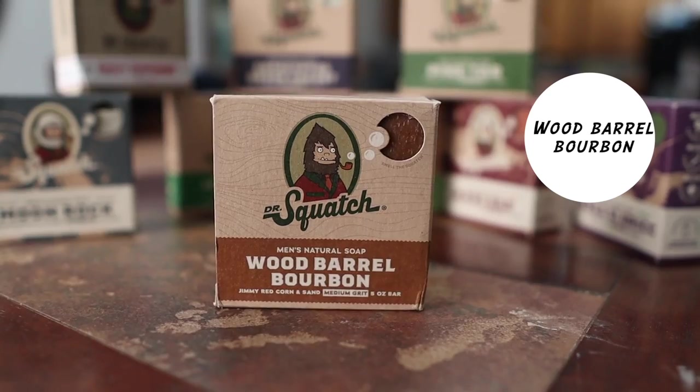At number nine, I got Wood Barrel Bourbon. Wood Barrel Bourbon is a bar soap that smells similar to something you'd want your cologne to smell like — and the fact that it's a bar soap is a bonus. I believe it's a medium grit bar soap, but all I remember is that it smells amazing. They also have a deodorant available, so the fact that it's a soap and deodorant you can use together just makes me happy.